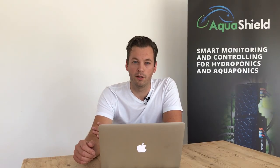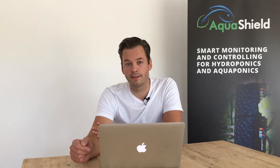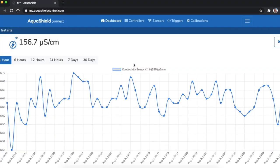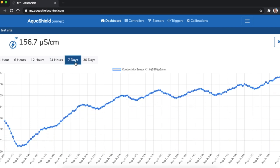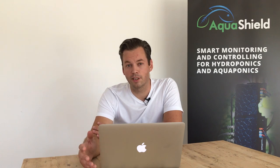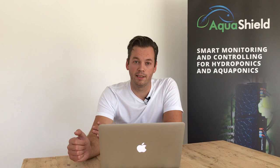The IBC system is controlled and monitored by our smart aquaponics controller, the Aquashield. The device is always connected to the internet so we can check our system's key parameters in real time and also receive alerts. The Aquashield also has eight controllable relays so we can set up workflows based on time schedules or sensor parameters. I will explain it in details later.